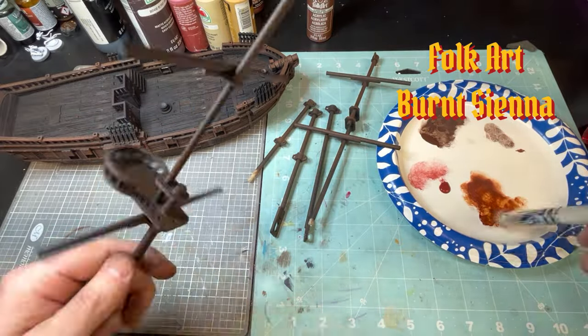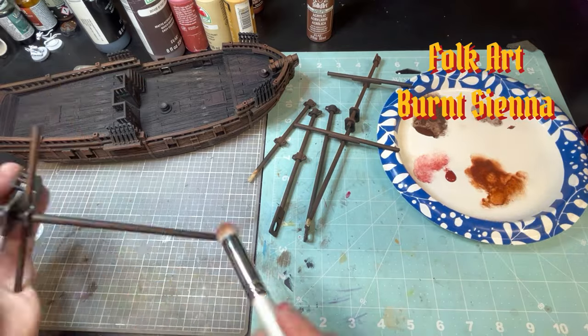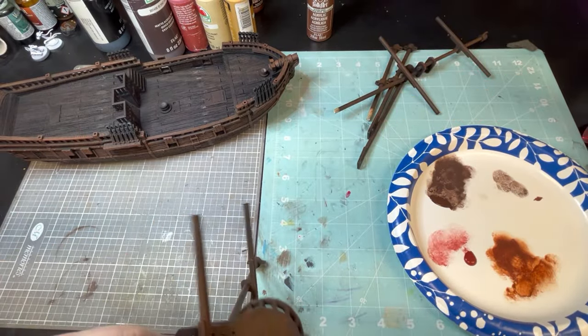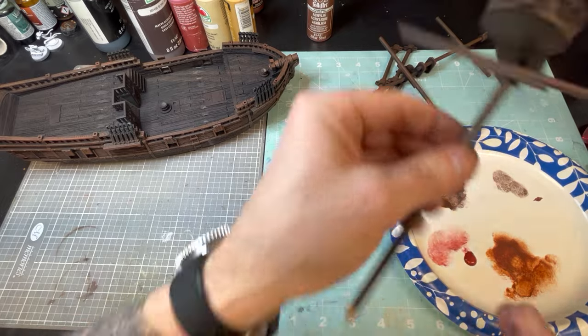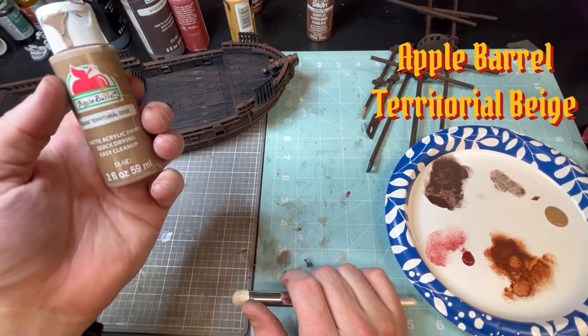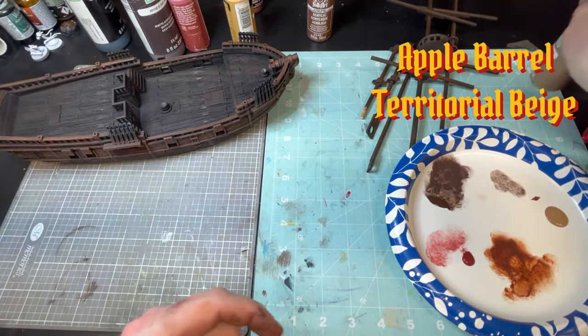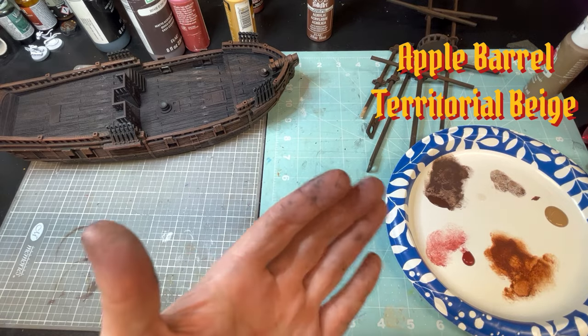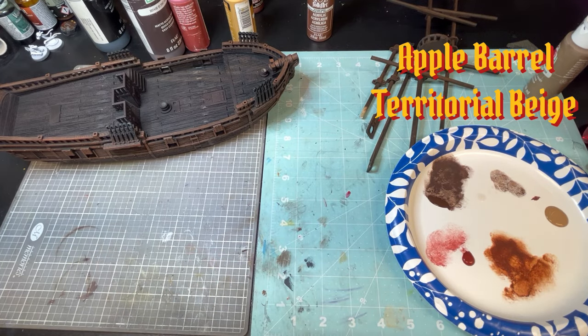This model is available — I believe it's Printable Scenery, the name of the group that made it. I will put a link in the description. I do think this model is a better representation of a Brigantine. The next paint we're going to go to is Apple Barrel Territorial Beige — it's a nice light brown, almost a khaki color, not quite khaki.